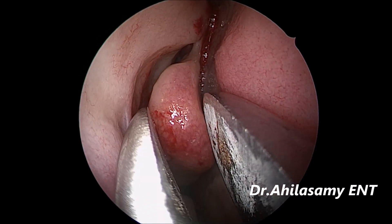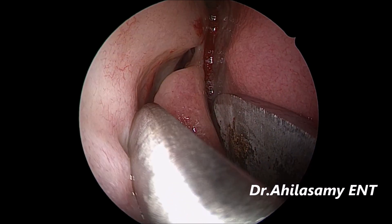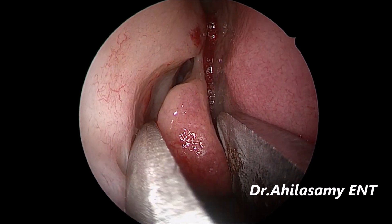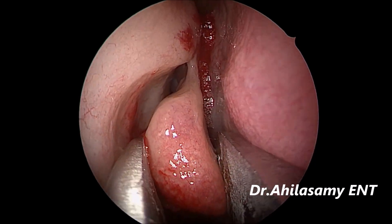This is Dr. Ahila's concha crusher which I have devised. It is available with Sandosa, Mumbai, which I am using to crush the concha bullosa.